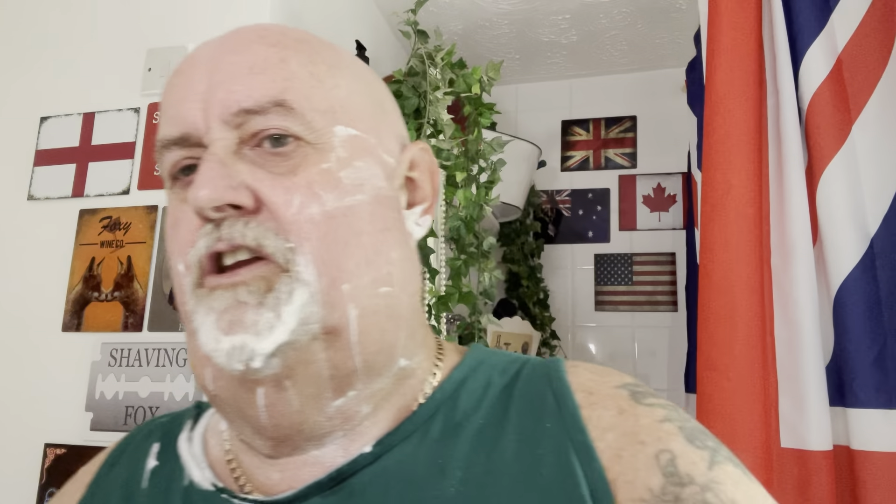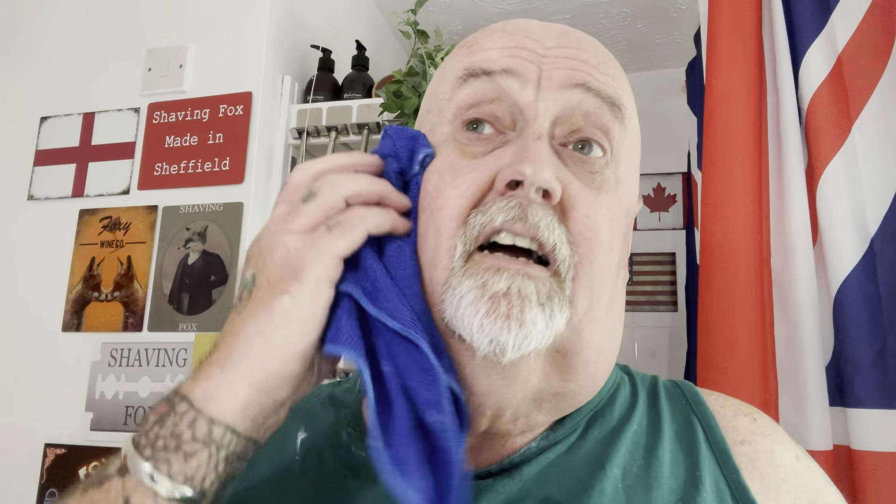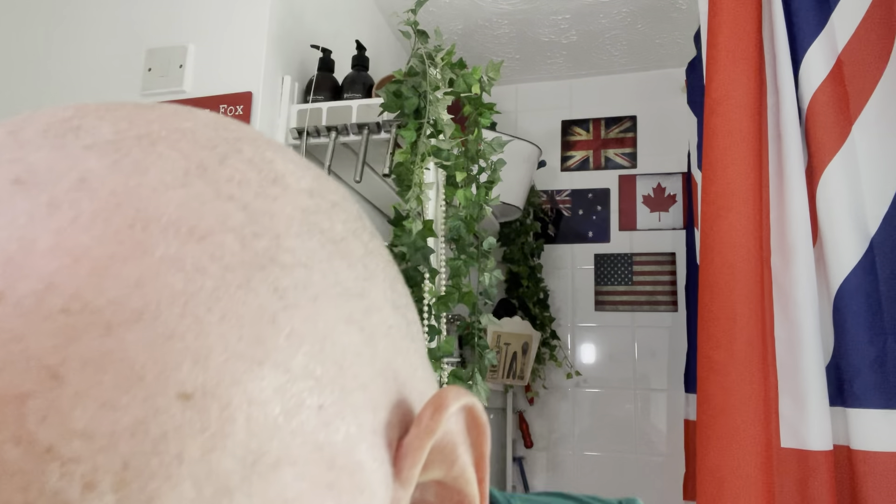Chuck's Shaving Channel - as you probably know by now, Chuck lost all his subscribers and all his videos. He lost all 400 or 500 subscribers because something happened with his YouTube channel and he lost everything, so he's starting again bless him. If you can, I'll put a link below - go and get Chuck a sub please. It's a great channel, great guy, great product reviews and shaving videos.